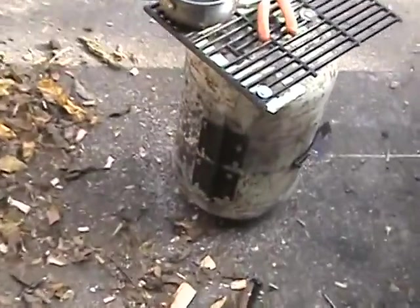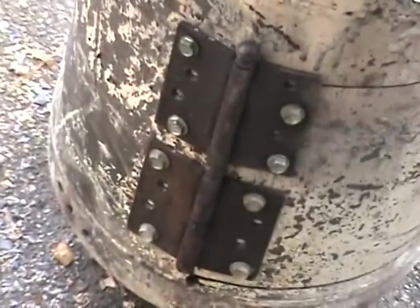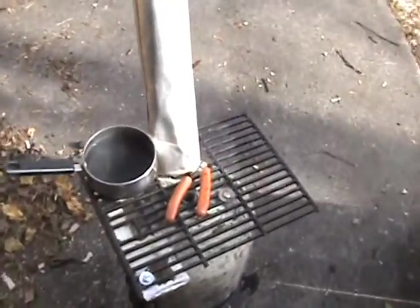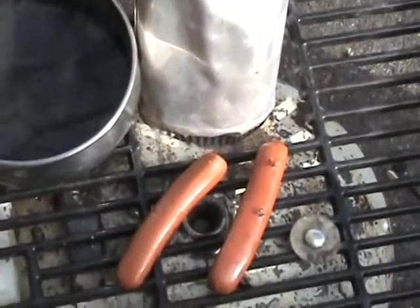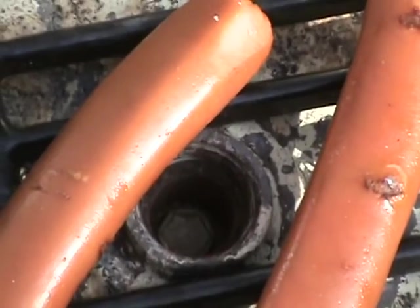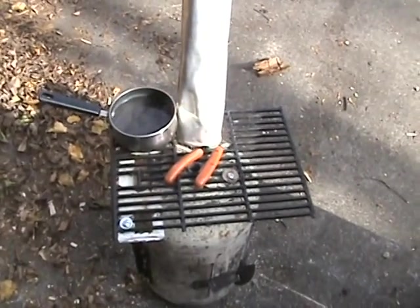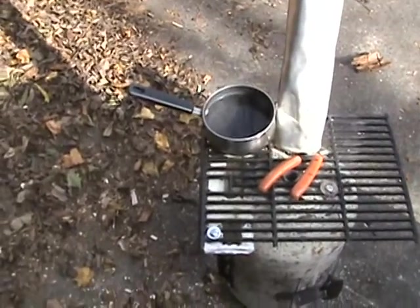Right there you go. I just used those hinges right there, both on the side. The door works great. Plugged my hole for the valve right there from down inside — that's plugged. Just used bolts to bolt that on. That's it.